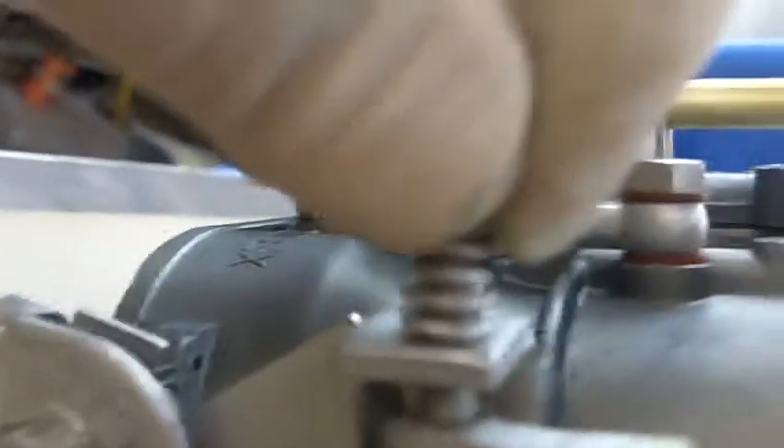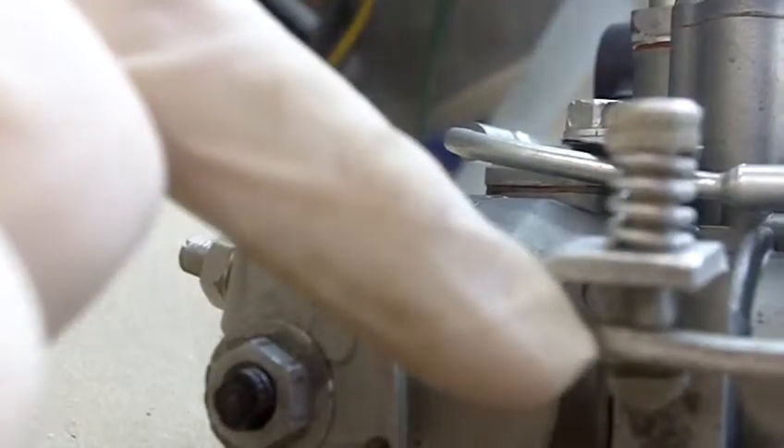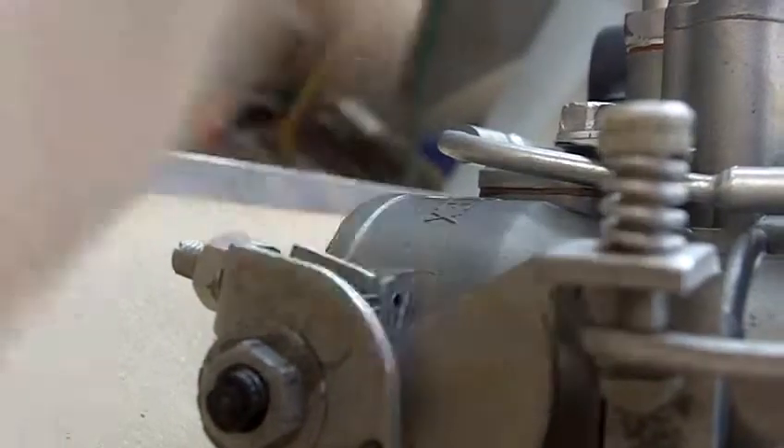I'm not going to do this one because it's already set and we already tested these carburetors. So you would back this out until the screw is not touching the throttle lever. Make sure by pushing up on it with your thumb. And then once it's touching, you would screw it in one and a half turns. That's your initial setting.